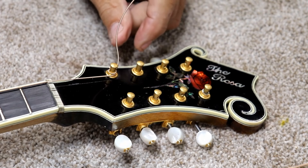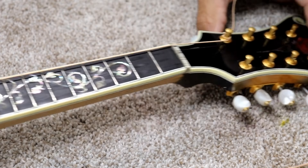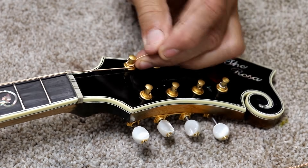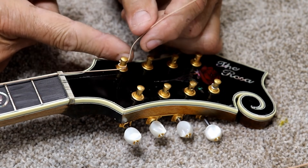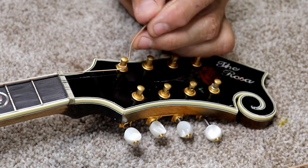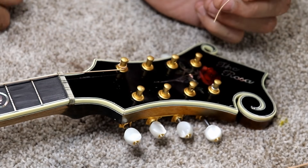The point of doing it the way I just showed you is that the string is instantly tight. It just takes at least a little bit of turning and you're already almost up to pitch. So on these bass strings, all you have to do is bend the string straight up and cut it off flush with the top of the post.